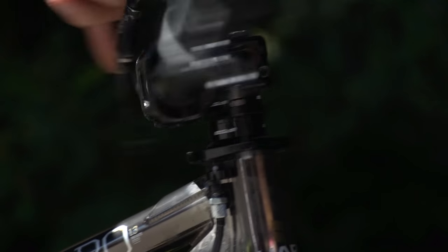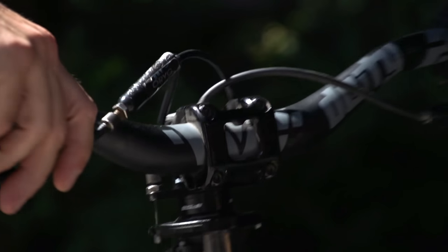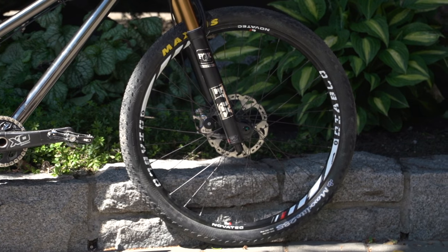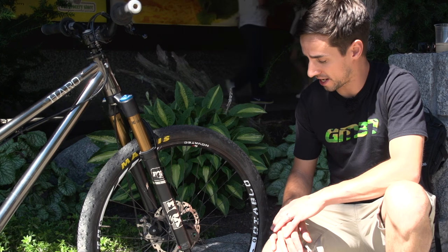It comes from BMX — you just spin the bars an unlimited amount of times. So 26 inch wheels on this bike are great for those tricks. Really easy to spin the bike around, do tailwhips, bar spins, things like that.